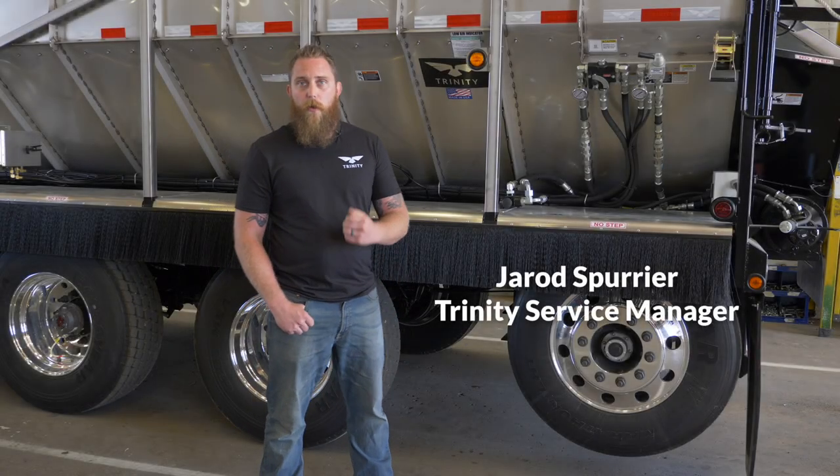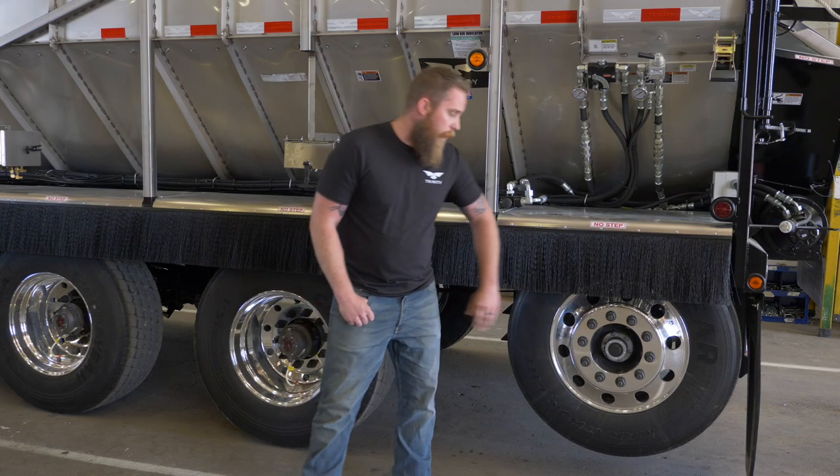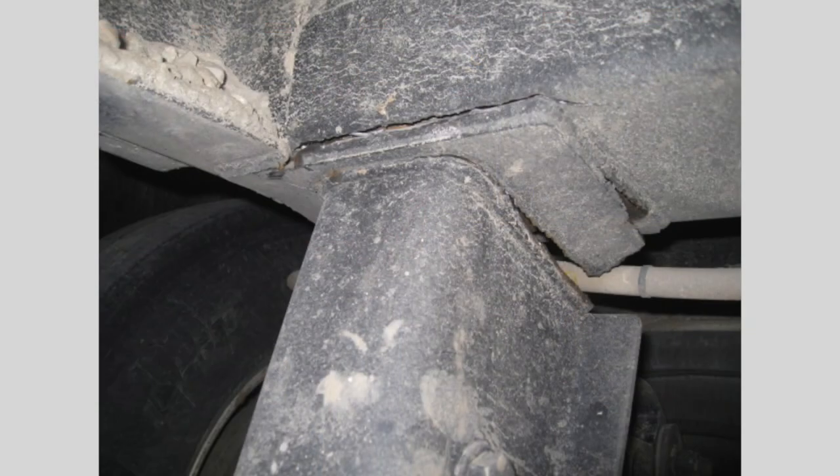Hello, my name is Jared Spurrier. I'm with Trinity Trailer Manufacturing, and today we're going to talk about the importance of raising your liftable steerable axle before backing up the trailer. Failure to do so will result in severe damage to either the axle itself or the frame assembly of the trailer.